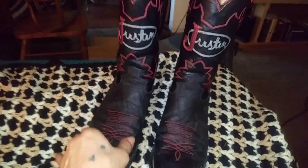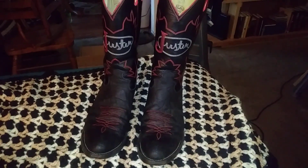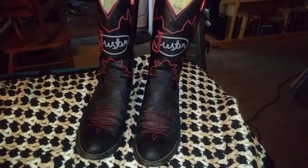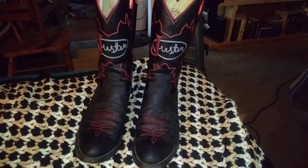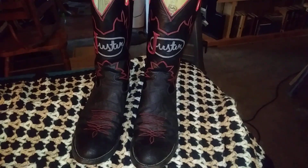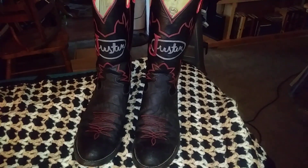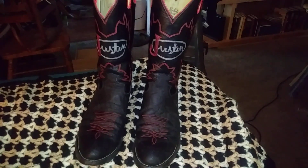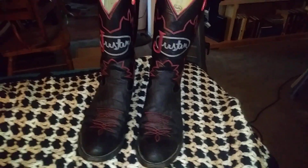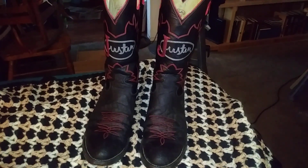I was just curious if anybody out there has any information about these boots. I looked online and I found some on eBay that look somewhat similar, but those look like ropers mainly. I didn't see anything like this, and those boots were going as cheap as like $25, so I'm guessing these are not really expensive boots.